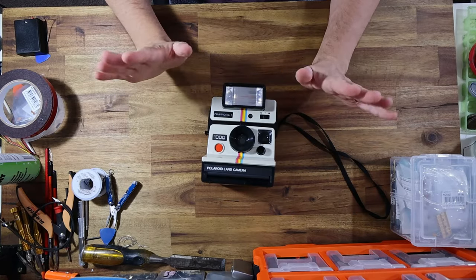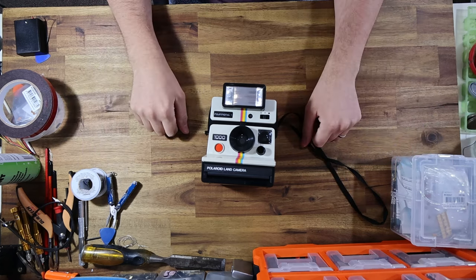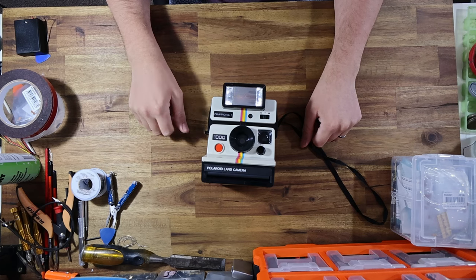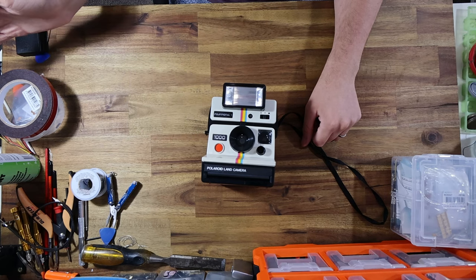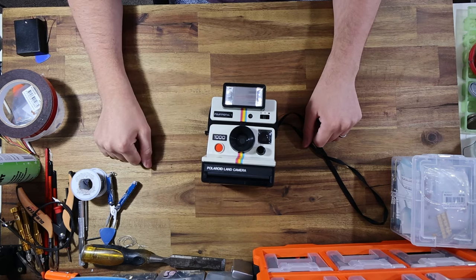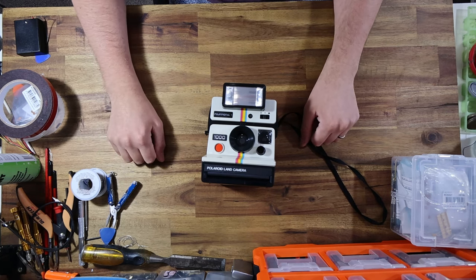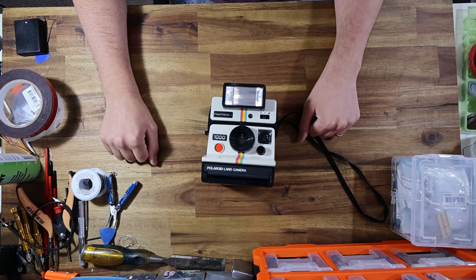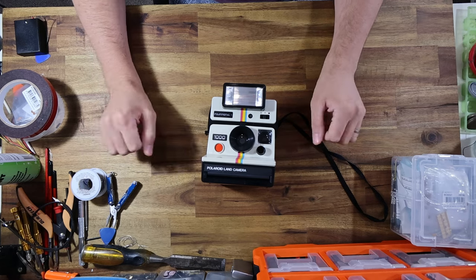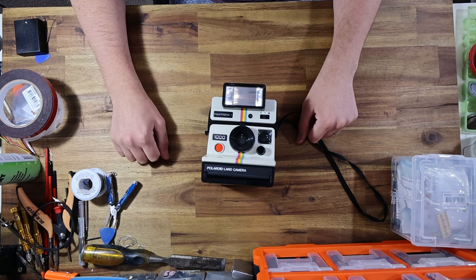Hello everyone, the Instant Camera Guy here. New year, a new workshop. For those that don't know, I have just finished my interstate move from Victoria back to my home state of Western Australia, where I've just spent the last several days building a new temporary workshop whilst I look for another house. In the meantime, I am back up and running.